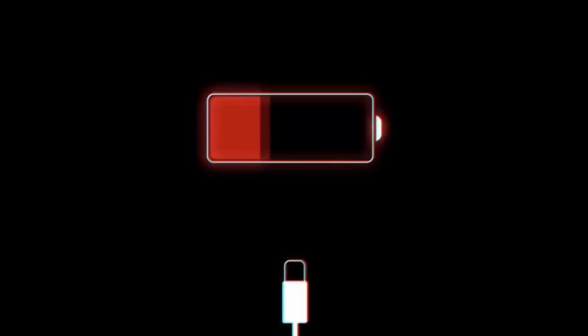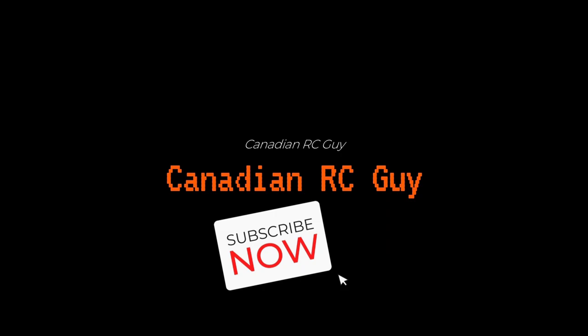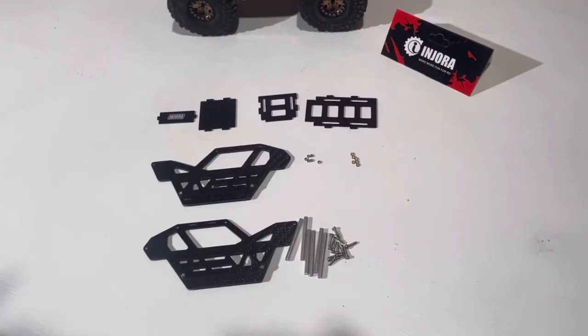Hey, Cory here, Canadian RC Guy. We're back working on the deadbolt this week. We've got an Injura rock crawling frame. Give us a minute, we'll turn the camera around and show you what we're building.